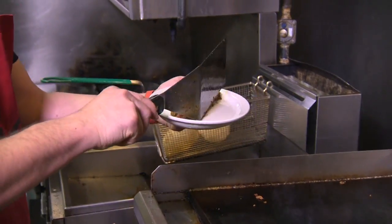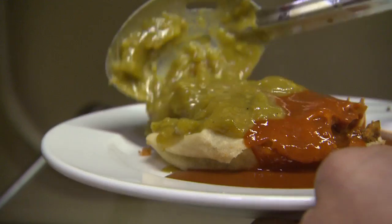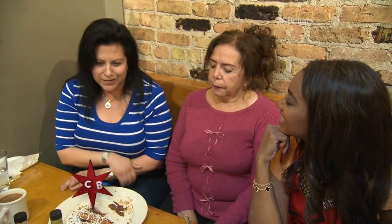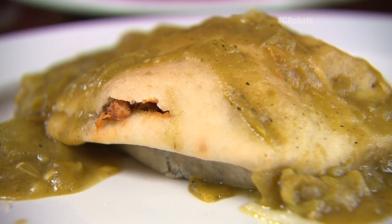We stuffed the sopapilla with homemade chorizo, potatoes, and cheese, and we sauce it up Christmas style. So you're having the chorizo potato with New Mexico red chili and hatch green chili sauce. And I'm going to be doing the slow roasted chicken with the New Mexico green chili sauce.